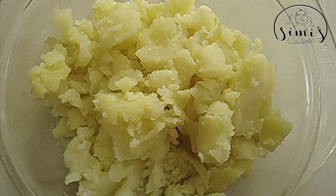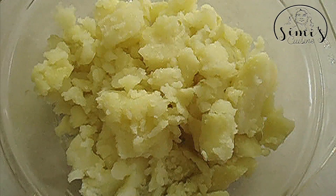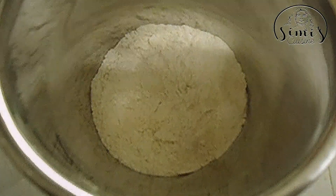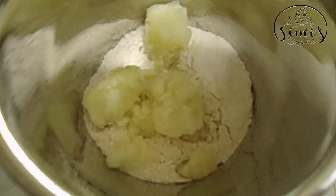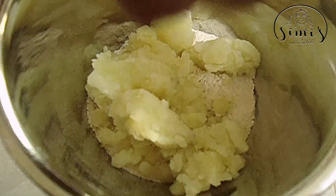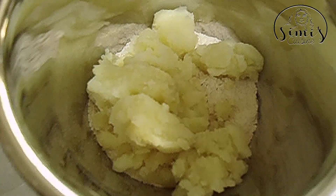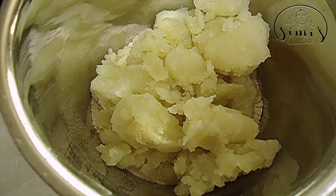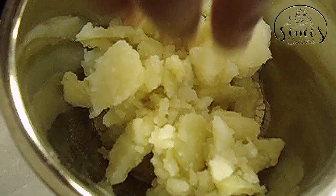When you use your fingers, we will try to mix it up. You can use your fingers to mix it up, or we will use a mixer in the jar if you want. When you do it, you will dry it up and mix it.